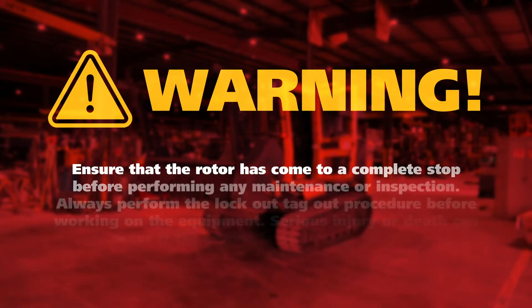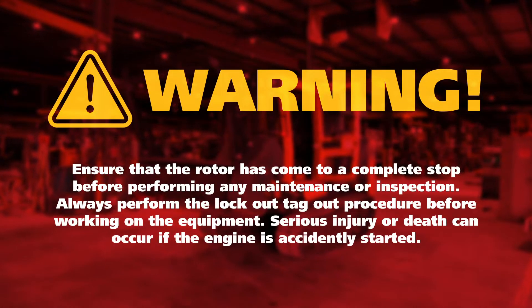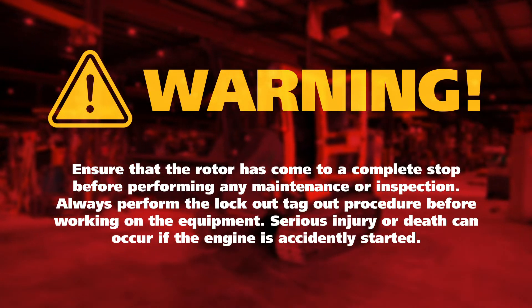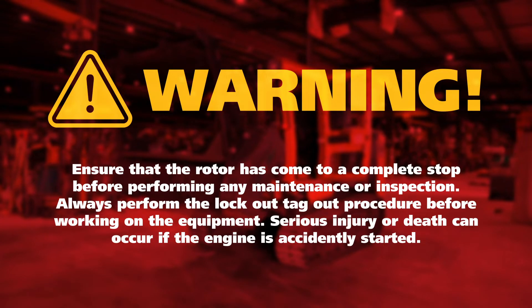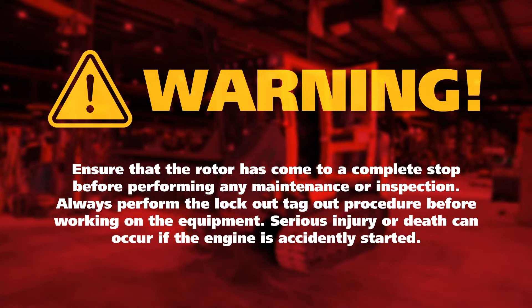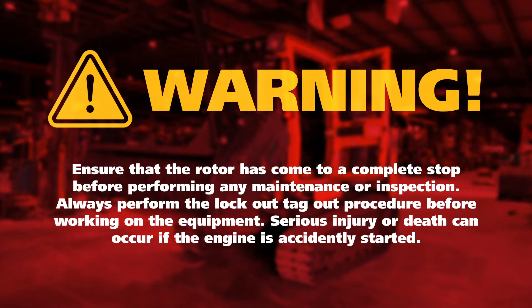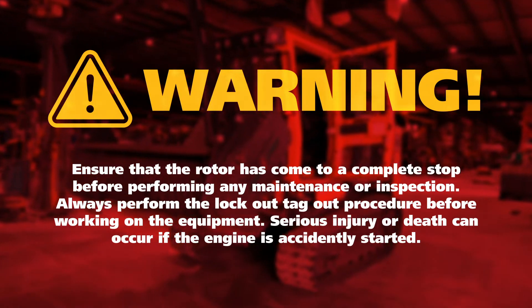Warning: care should be taken to ensure that the machine is turned off and the rotor has come to a complete stop before performing any maintenance or inspection. Always perform the lock-out tag-out procedure before working on the equipment. Serious injury or death can occur if the engine is accidentally started.